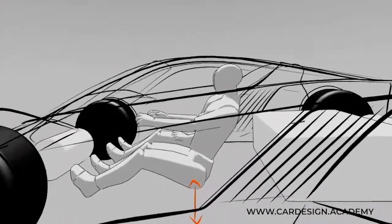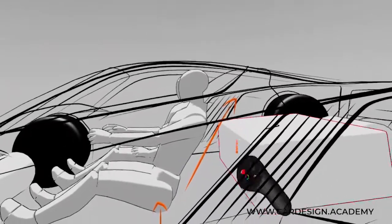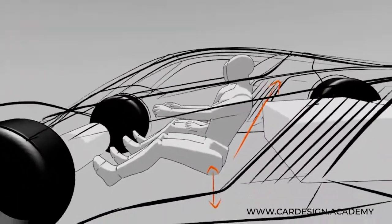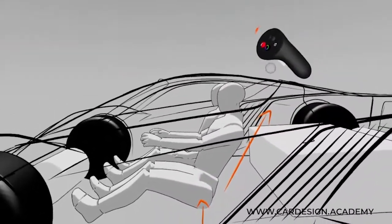We also want to consider back angle. Back angle in a low H-point vehicle tends to be a lot more leaned back. That also helps keep the roof profile down.